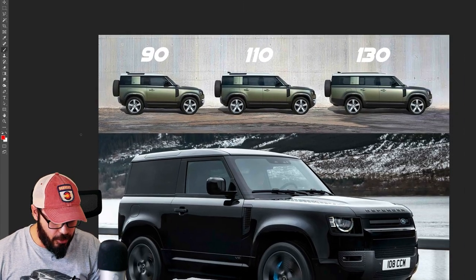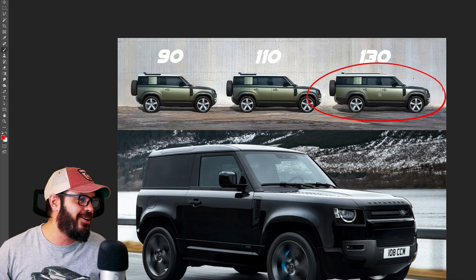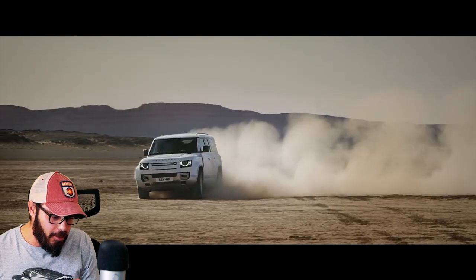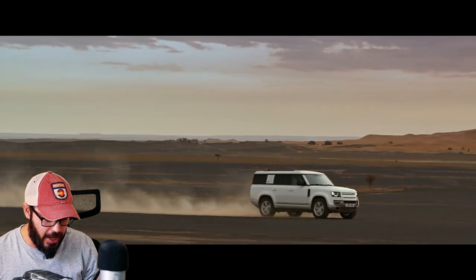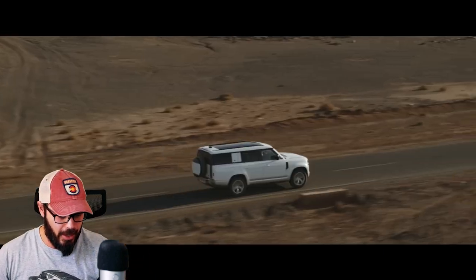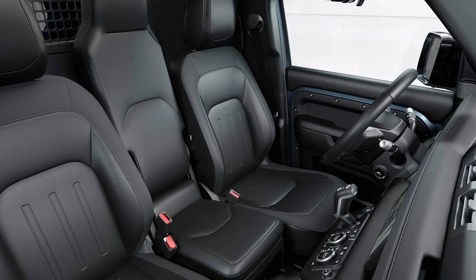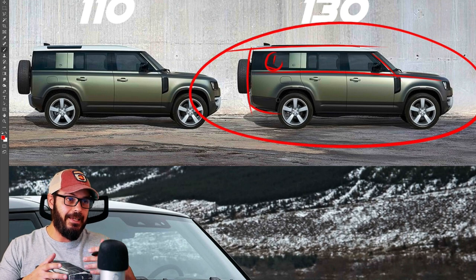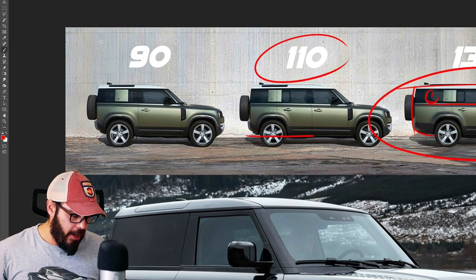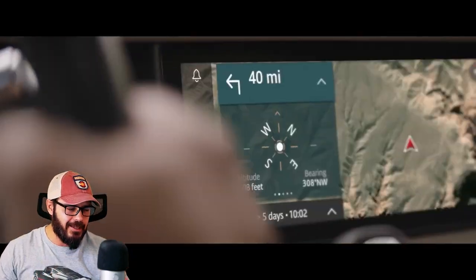Up top we have the three versions of the Defender currently on sale. I think the 130 looks almost like a school bus with this long overhang in the rear end — it's probably very functional because you have a lot more seating, probably up to eight or nine people. You can also equip it with a center seat in between the driver and passenger seat to have even more seating in the front row. And in the middle, of course, we have the 110 Defender. Proportionally, I think the 110 looks the most traditional and normal — easy on the eye.